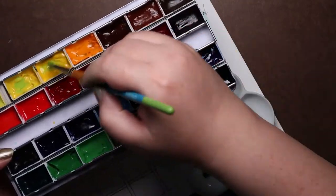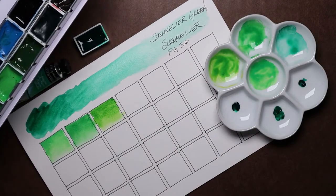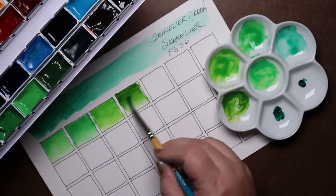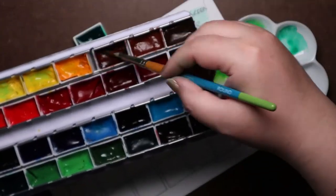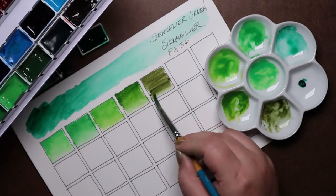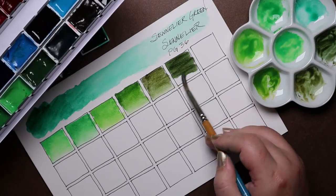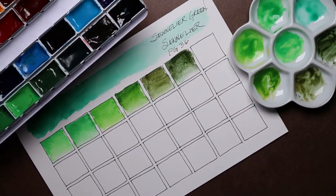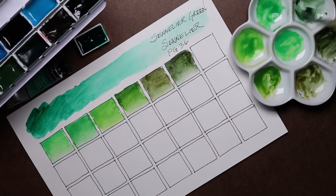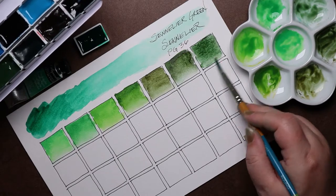Since it was a pain to do all the color captions in the last Mixwatch video, I'll just name them all this time. The first row from left to right is: Hansa Yellow Light, Azo Yellow, Hansa Yellow Deep, New Gamboge, Orange, Quinacridone Burnt Orange, Burnt Sienna, and Burnt Umber.